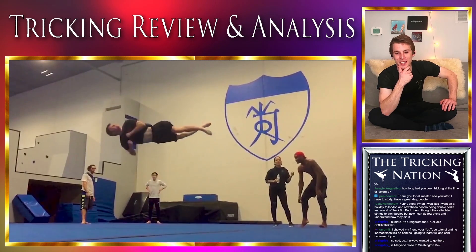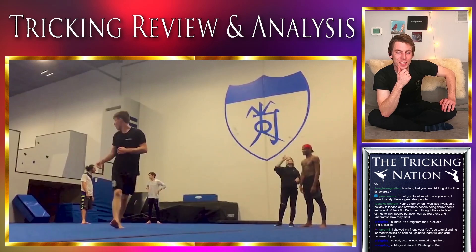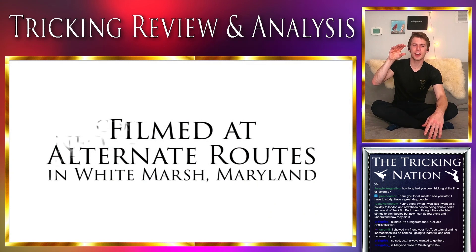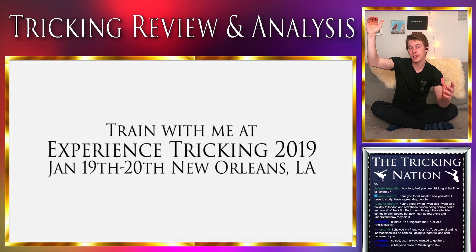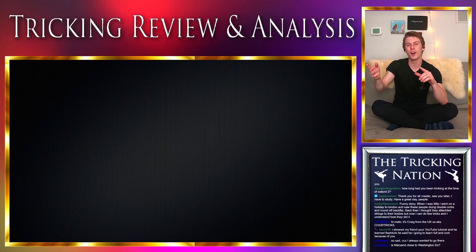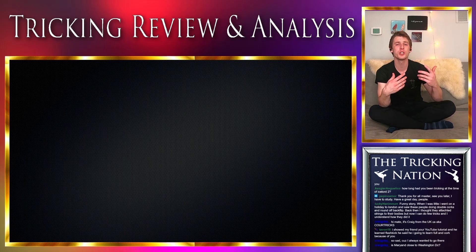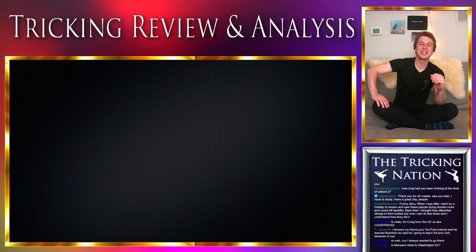Is Maryland close to Washington D.C.? Yes — one of the reasons I love living in Maryland is it's kind of in the middle of everything on the east coast. I can go up to the tricking community in Connecticut, or go to Ohio in the Midwest tricking community, or go down to see the southern tricking community and the Florida guys, or go west. The airports near D.C. are really easy for travel, and it's not too expensive to fly to Colorado or California. I think I'm going to start traveling more this summer.